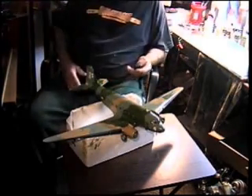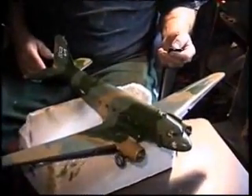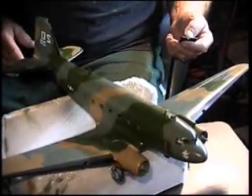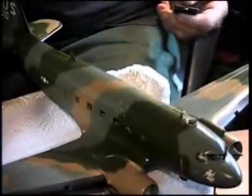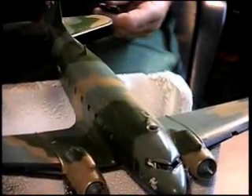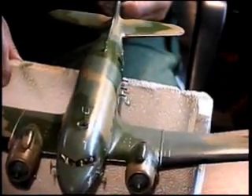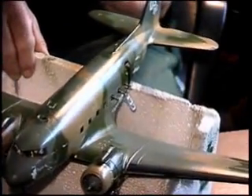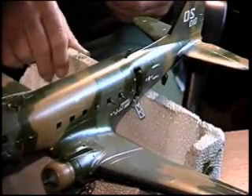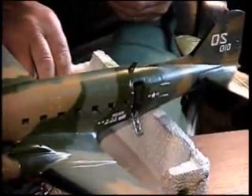Okay boys, here she is right here. I put Lady Susan laid on top of a styrofoam box. I'll zoom in a little bit and take a look at her. As you can see, I got the black underside painted already, and I got the de-icer boots on the top wings, which are airbrushed on there. I only had to mask the top surface of the stabilizer and wings for the de-icer boots, also the fin. That was about it.